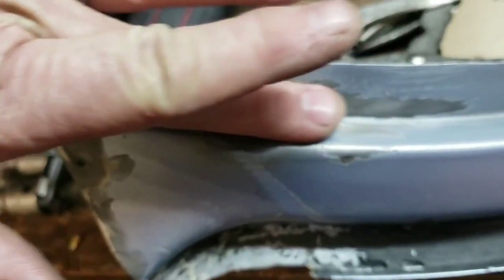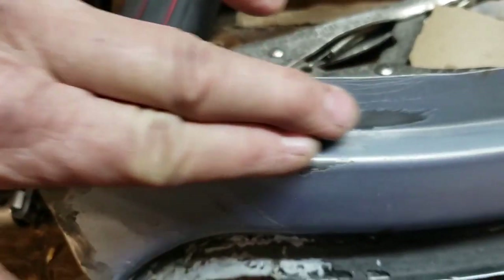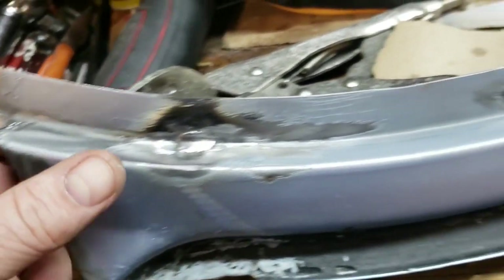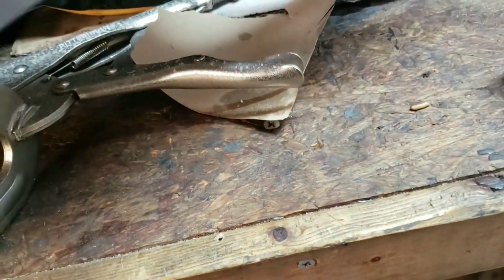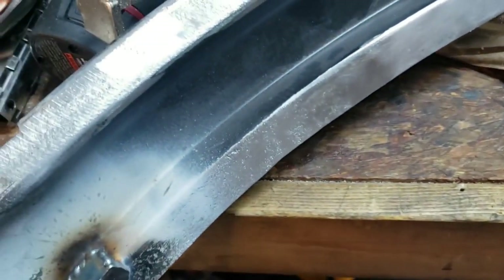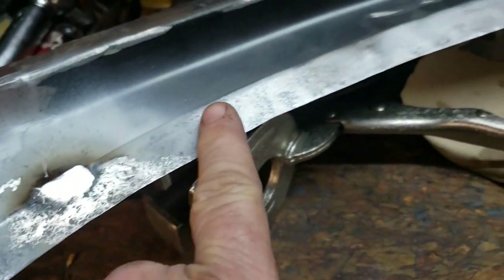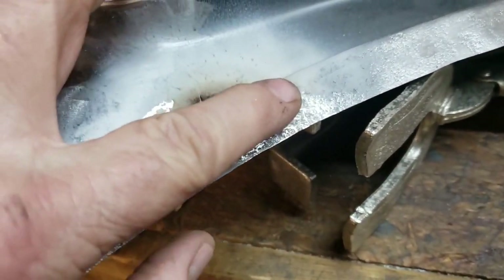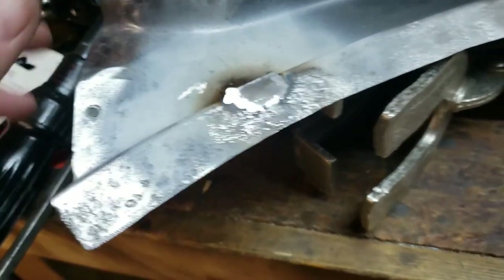This doesn't have to be perfect. This is going to be filled with goop — window seat rubber sealant — and of course the rubber for the window will fit over this flange right here. On the back side, to accommodate fitment, this surface will have to be spot welded to the surface on the car, so I knocked it down with the flap disc to accommodate that.